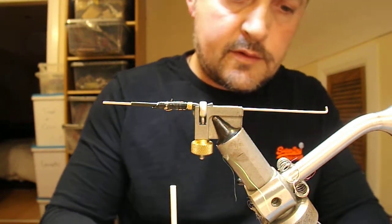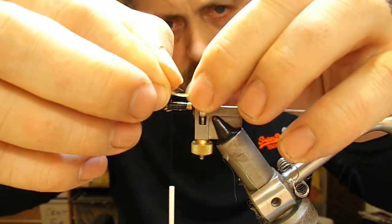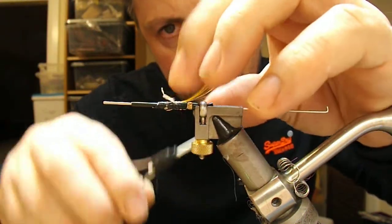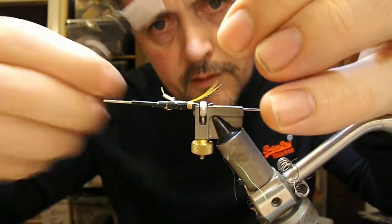The tail on this one is going to be a small golden pheasant topping. Tie that in and bring it down to the rear.